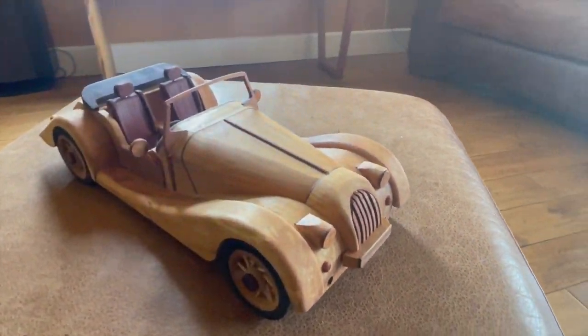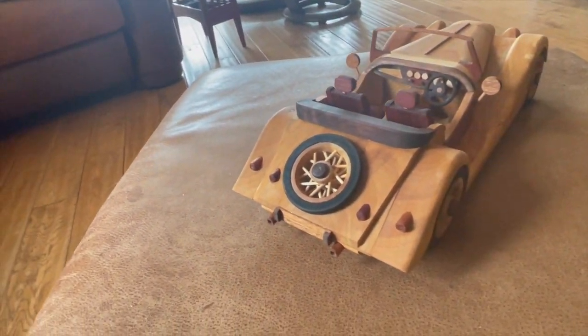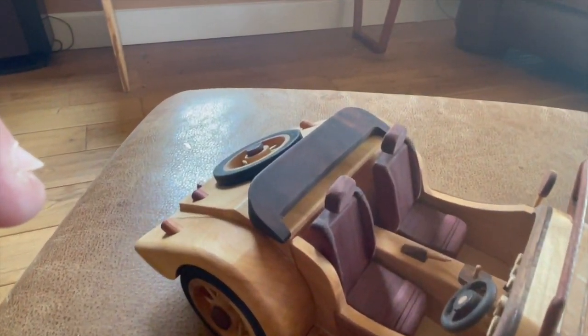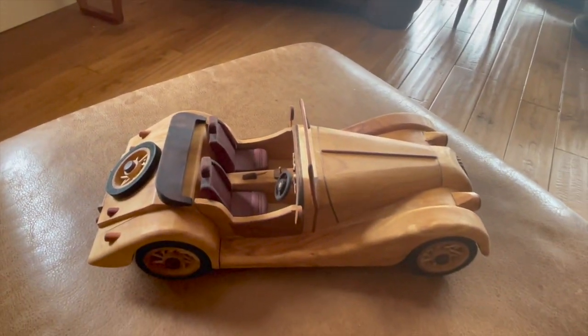So here's the car after a few months of its build, and as you can see the seats have gone a darker red — I guess that's what happens to purpleheart. Still looks very well. Thanks for watching.